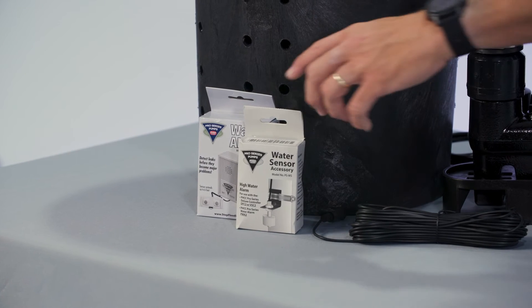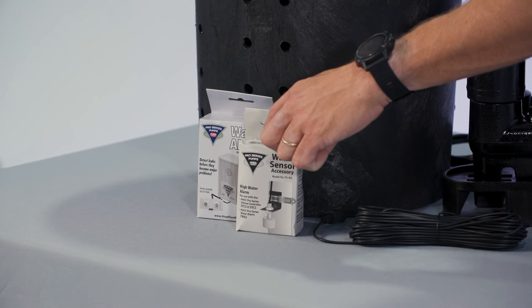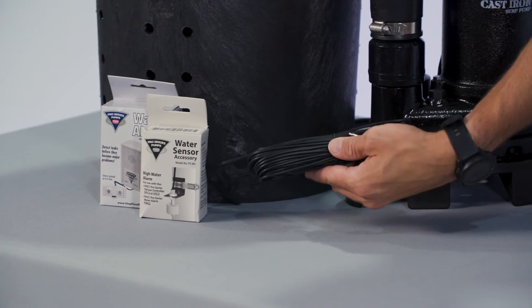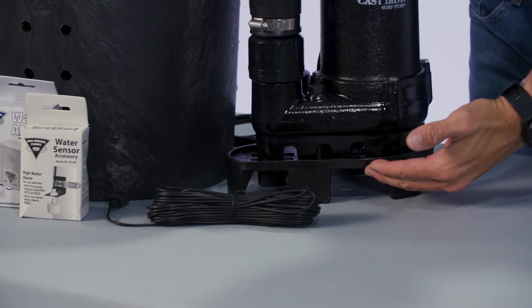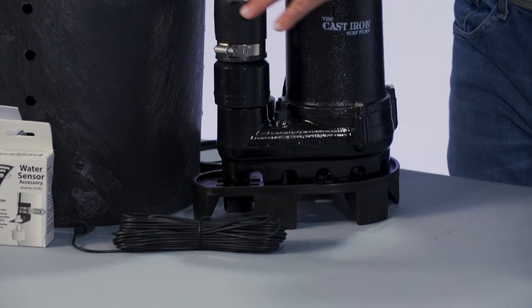The kit is going to come with a high water alarm with a float switch, a 50-foot extension for the alarm, a pump stand, a check valve, and then obviously the basin.